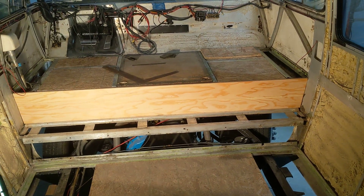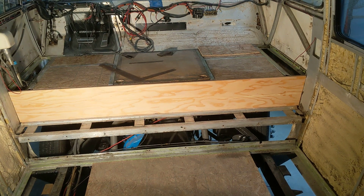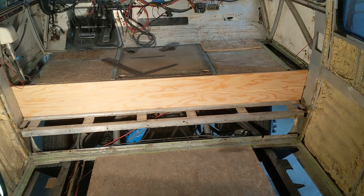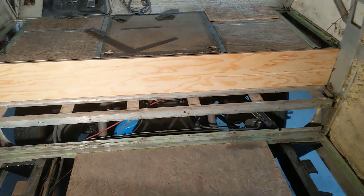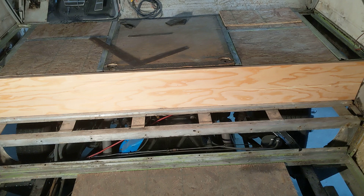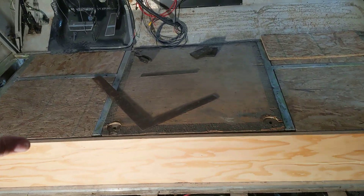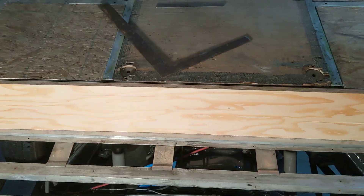Hey everybody, it's Mike with the 1974 GMC. Today I started in on the floor. My plan was to do this one piece that you see across here, this vertical on the last step, and then the two sides of the engine hatch.